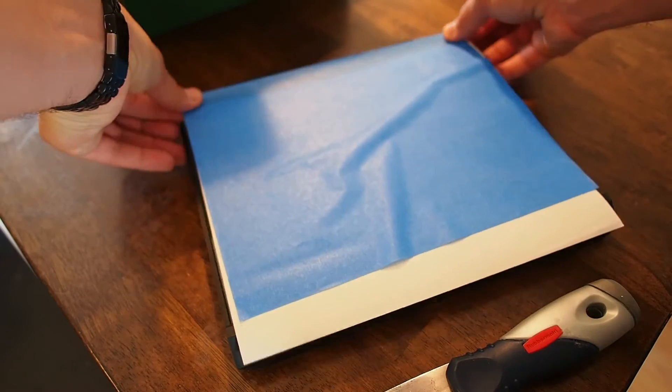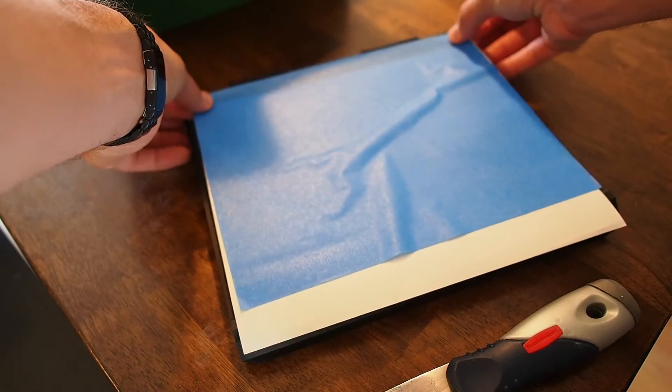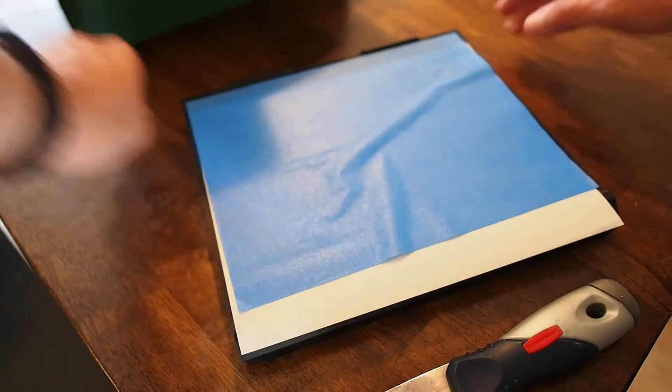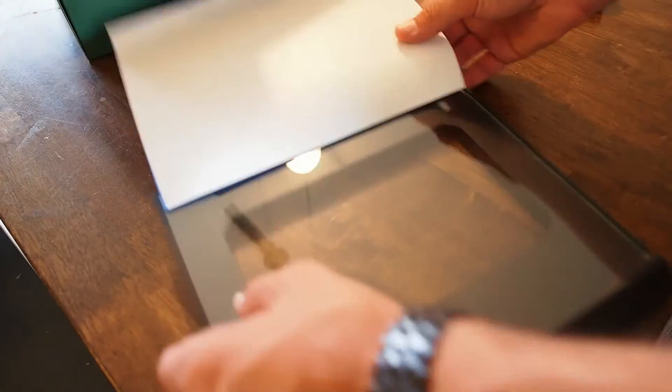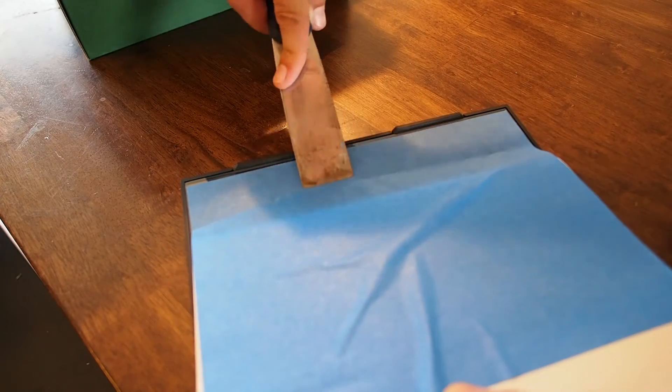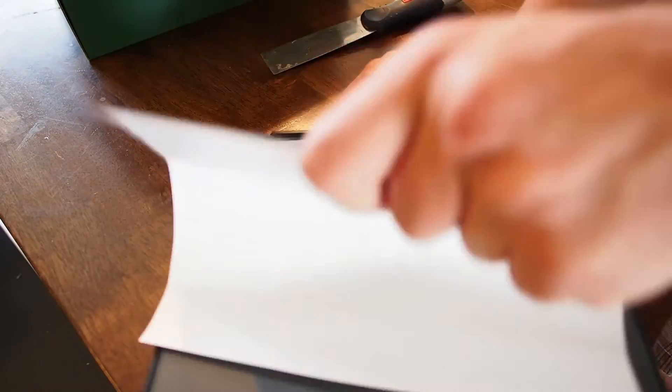Now we can lay down an edge on the top, on the back. Normally I would do it the other way around because the front edge is usually the most important — I'd flip it around and do it that way. Lay down your first edge and make sure you're happy with it, nice and straight. Once you're happy, go ahead and just scrape it down. Then we're going to peel back the tape a little bit more and pull slightly as you use your spatula to push the tape down.